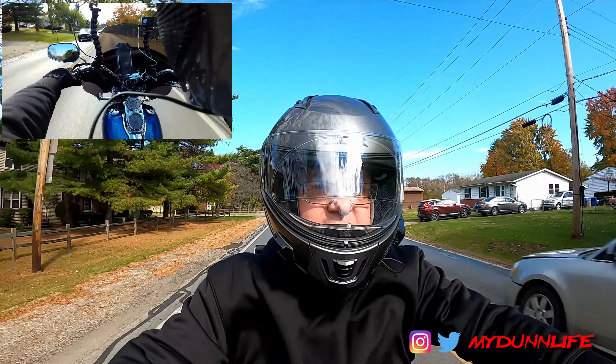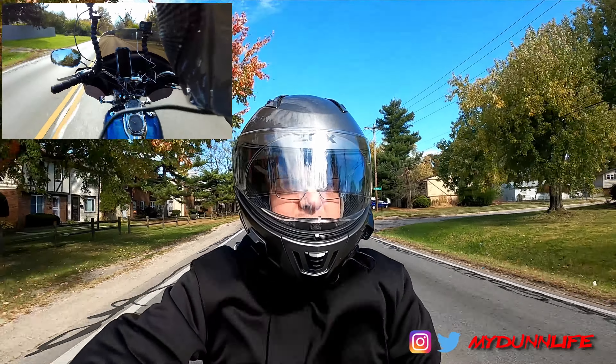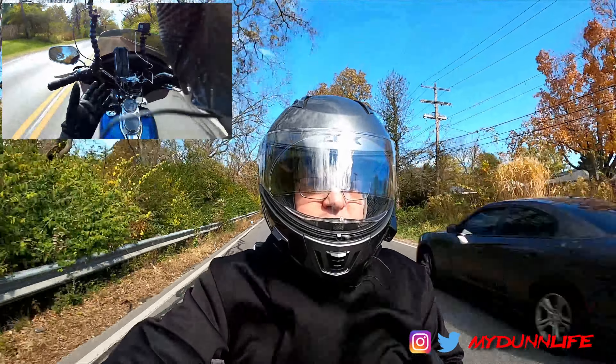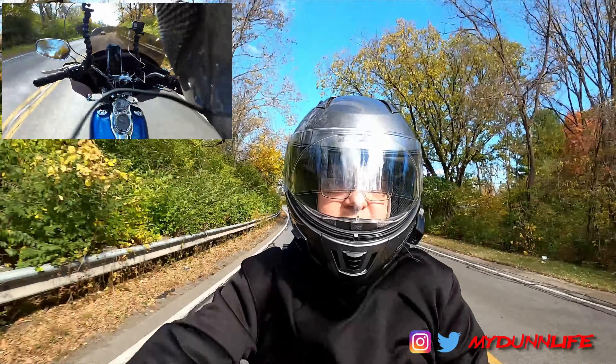A lot of it's not that I haven't been recording. A lot of it's just I've been so busy with work and then trying to enjoy riding with the wife. So I haven't really been motovlogging, things like that. I've just been trying to enjoy the ride.